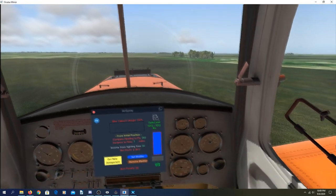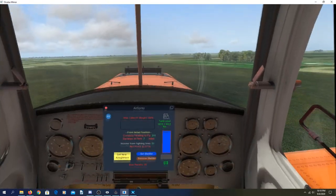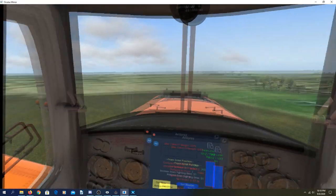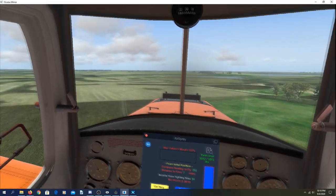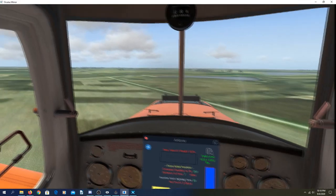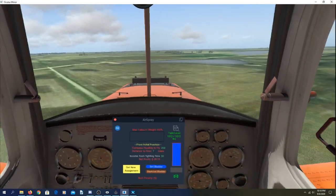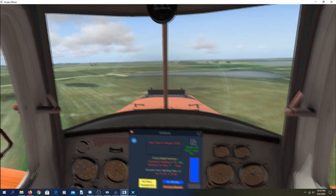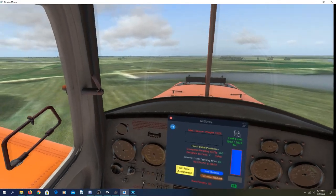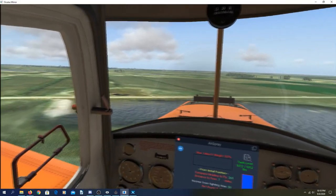Now we'll head back towards the airport and cross over where we were parked while flying 260°. That'll put us right on the heading we need to go to get to the fires. At seven miles away it's going to take three and a half minutes to get to the fires going 120 mph. We'll be able to see the fires from about five miles out — you'll see the smoke.